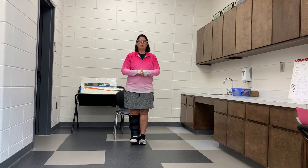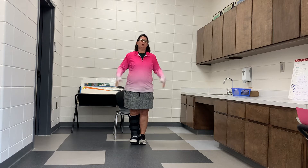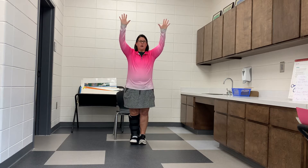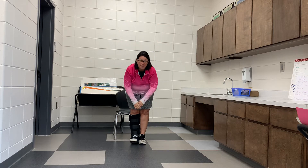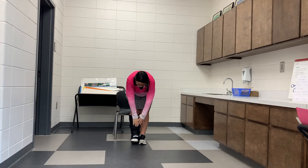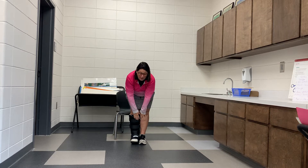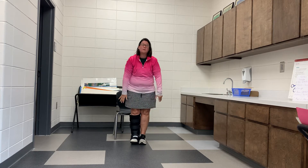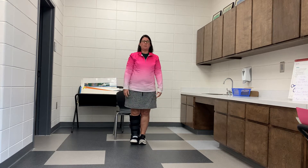To begin, we're going to start by touching our toes. Start feet together, raise our arms up, bend over, and we're going to count to five. One, two, three, four, five. Come up, take a break.